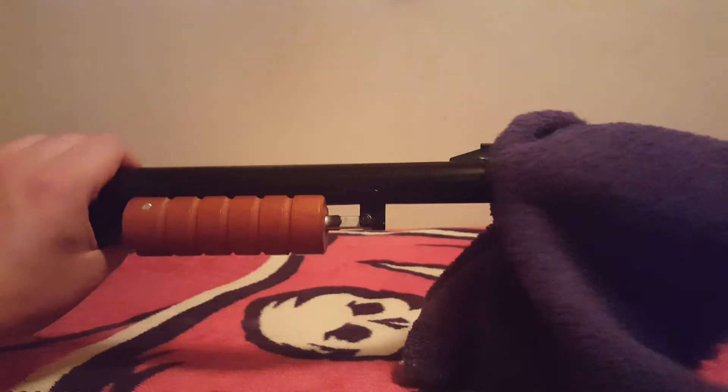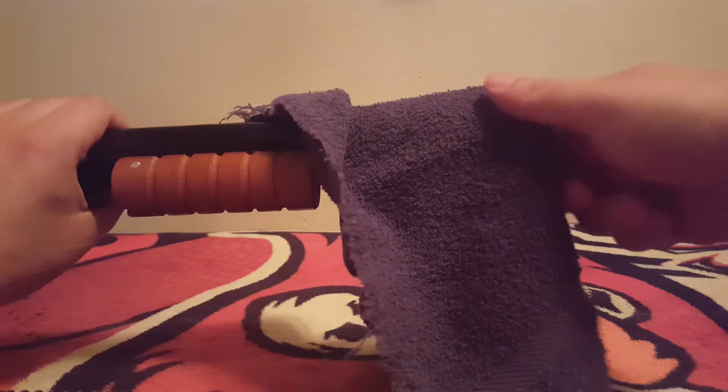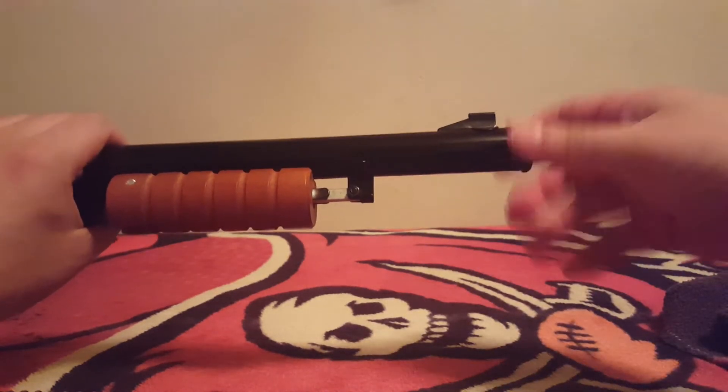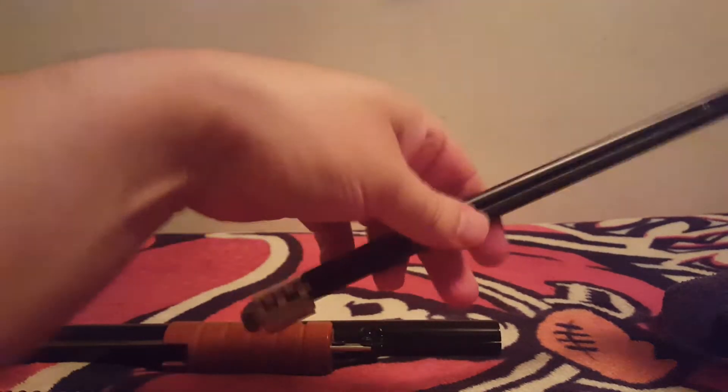And even jaw locking pliers to get it started. Remember: lefty loosey. But I'll go ahead and just use the rag and assume it's going to be slightly jarred — you can get it started and take it out. It's going to be slightly jarred from the jam.